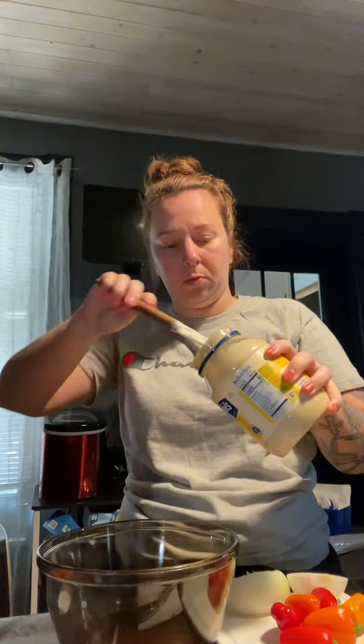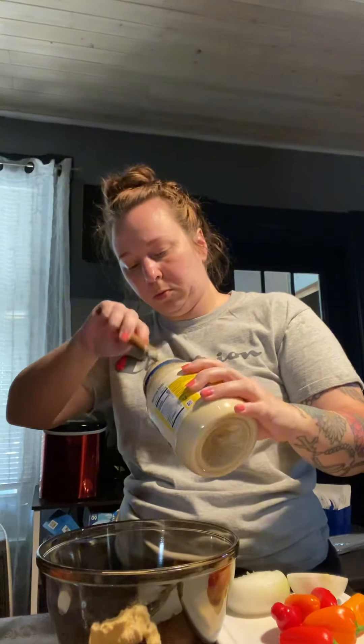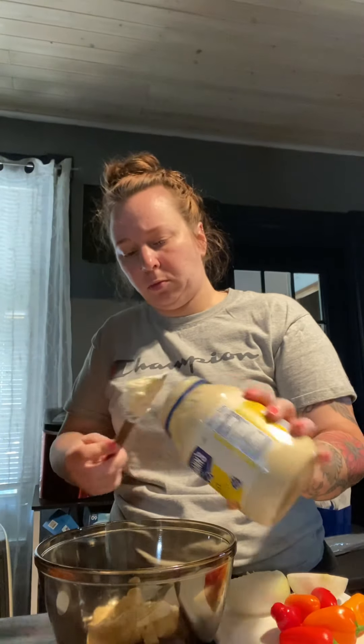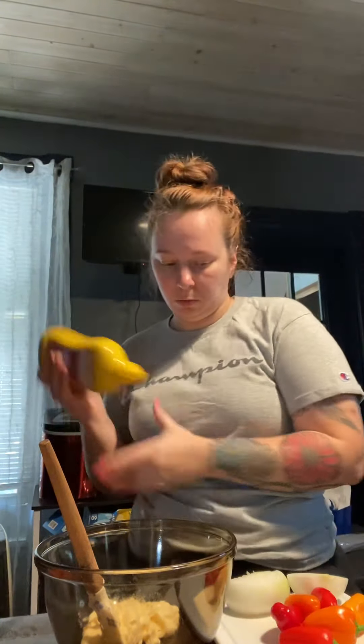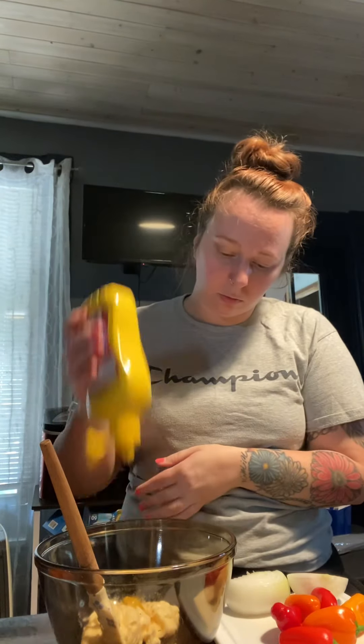Now we're going to work on the sauce for the mac salad. I'm using about a cup and a half of mayonnaise — use whatever brand you prefer. I prefer Hellman's, so that's the one I typically gravitate to. Then I'm going to add in my mustard — about a tablespoon of yellow mustard. I typically do this by eye, so I'm trying to give you the best estimate on measurements.